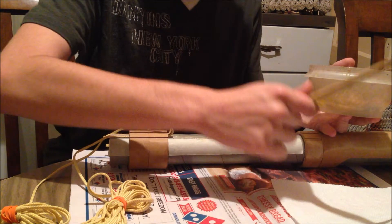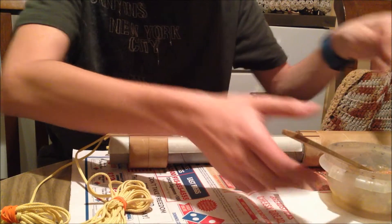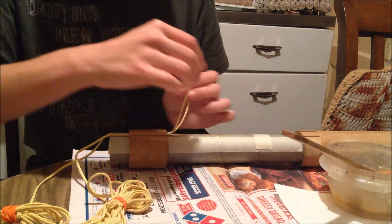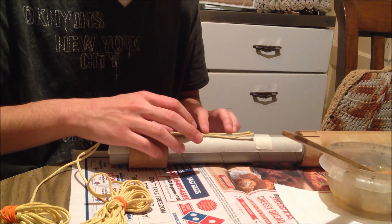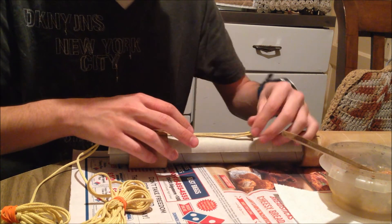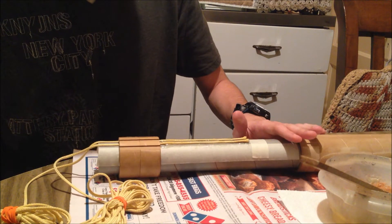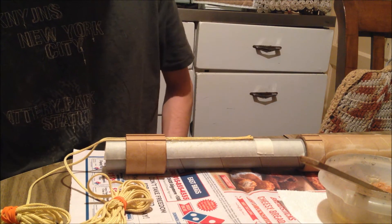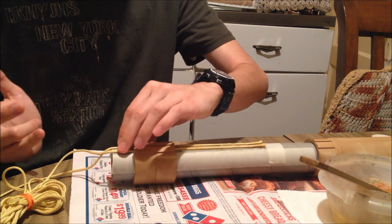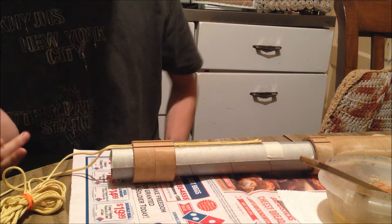Put a nice big bead of epoxy there so you can glue it in place. I'm going to go ahead and put the shock cords on there. Once you do that, just like usual, just leave it to dry, then just remove the masking tape and you're good to go. I recommend also gluing down this side as well, just to make sure none of it comes off and it's all nicely bonded.